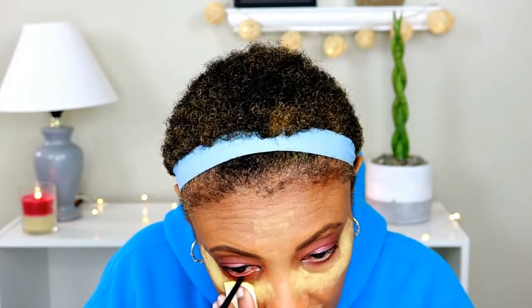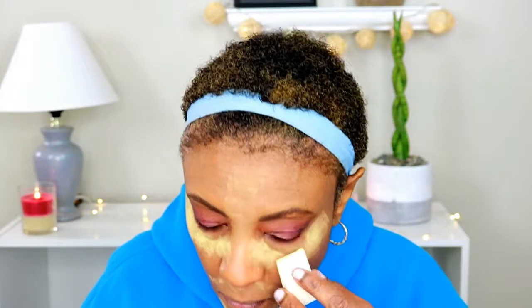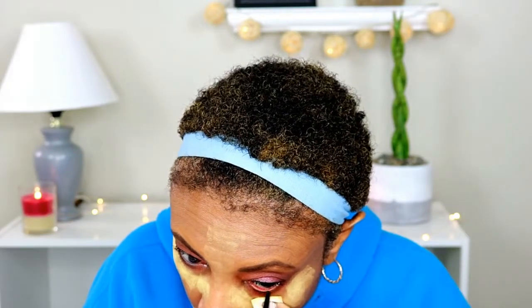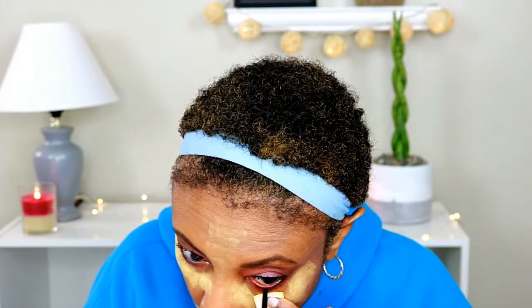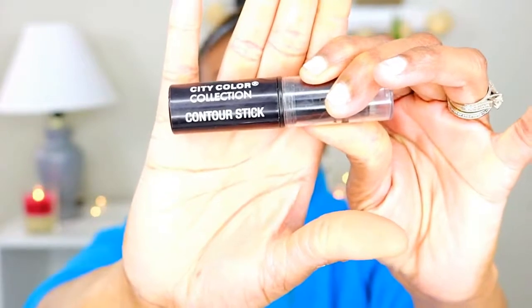Make sure you touch up the line. You got to do both eyes just right — evening everything out, getting myself ready. Then — one more thing I forgot — contour stick.